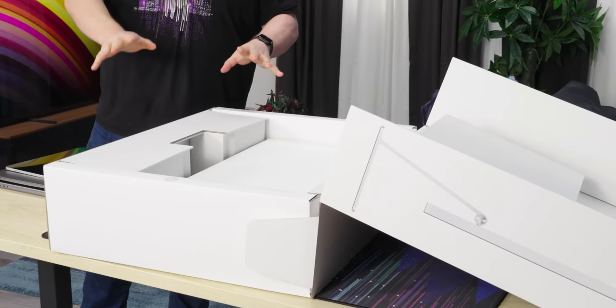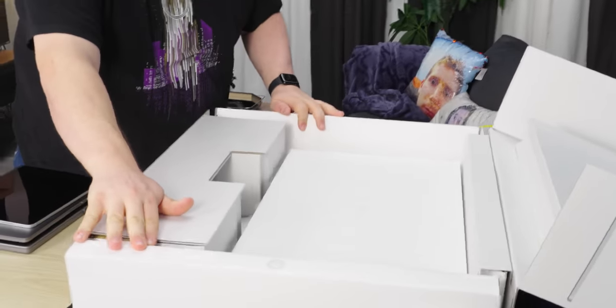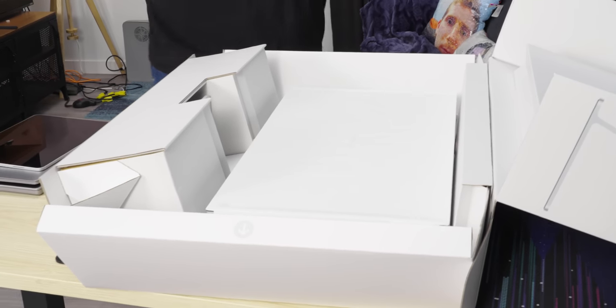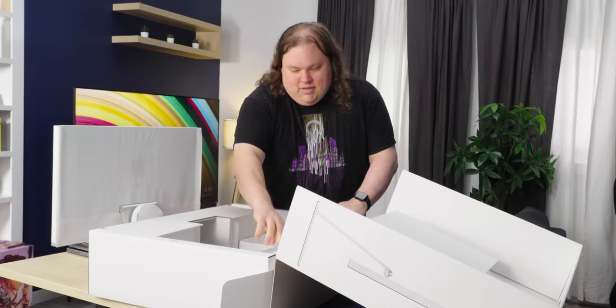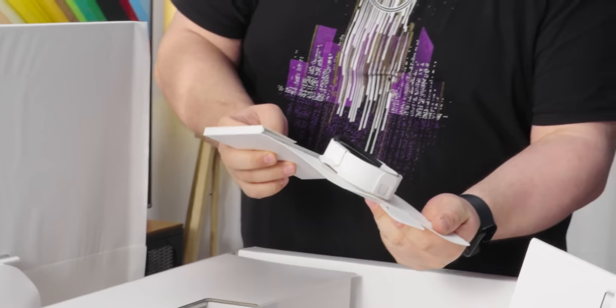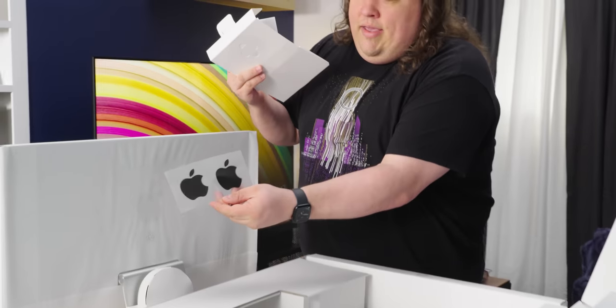The box design is amazing. You just grab these tabs and give them a little push — it gets everything out of your way and you can just grab the display. Let's see what else is in here. That's the Thunderbolt cable, which can supply power — I think it can do up to 95 watts. And we got the Apple stuff: Studio Display pamphlets and nice black Apple logos.